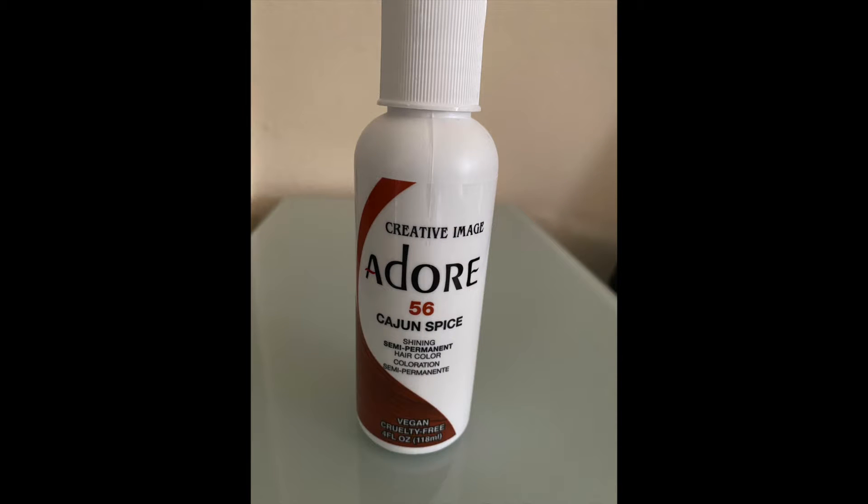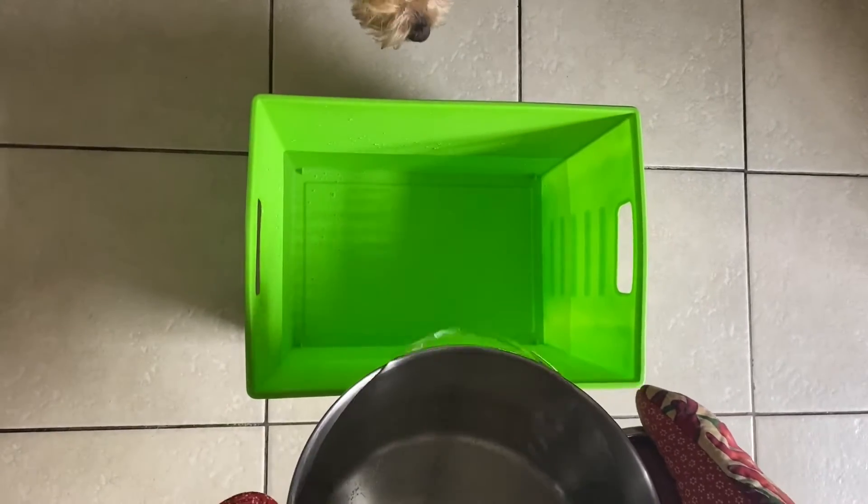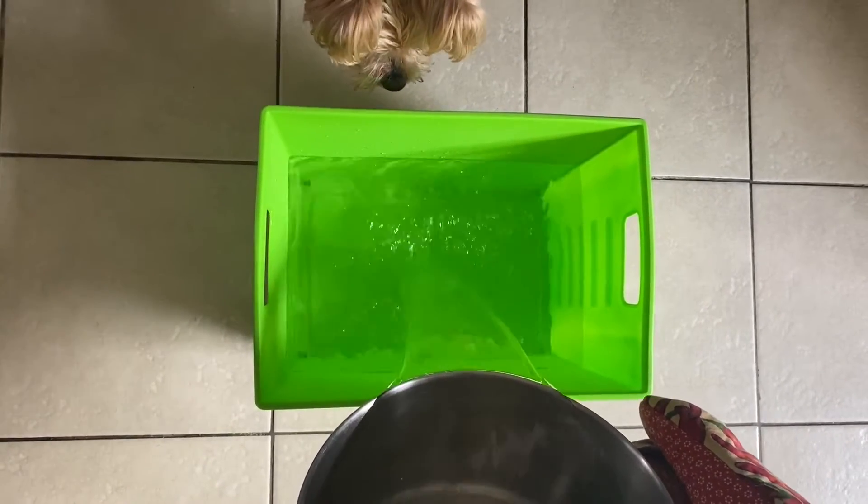Hey guys, this is gonna be a quick video on how I dyed this wig that's already been bleached once before from a dark brown — this was the outcome of just one session of bleach. We're gonna color it this beautiful coppery ginger color in the color Cajun Spice number 56.